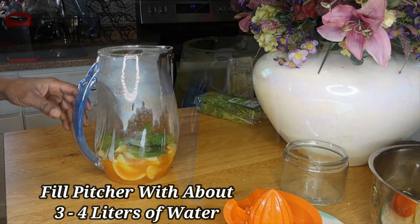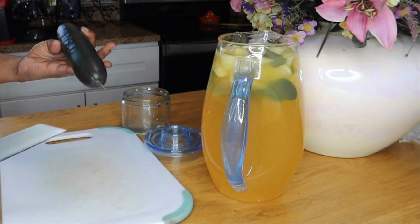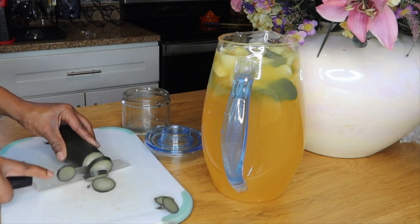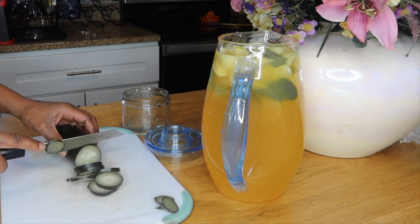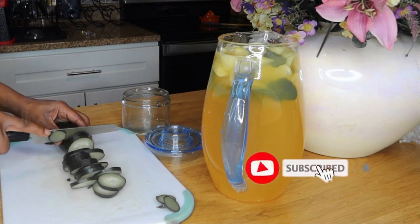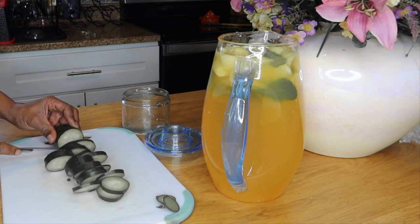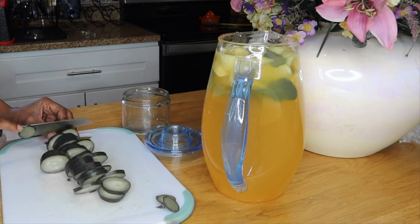Now I'm going to fill the rest of my pitcher up with filtered water. Lastly, I'm going to take my cucumber and slice it. It's best to get an organic cucumber if you have it; if not, take the skin off your regular cucumber so you don't have that waxy film on it. The benefits of cucumber are awesome — it's great for lowering your blood pressure and does so many wonderful things for your body, your skin, and your overall health.